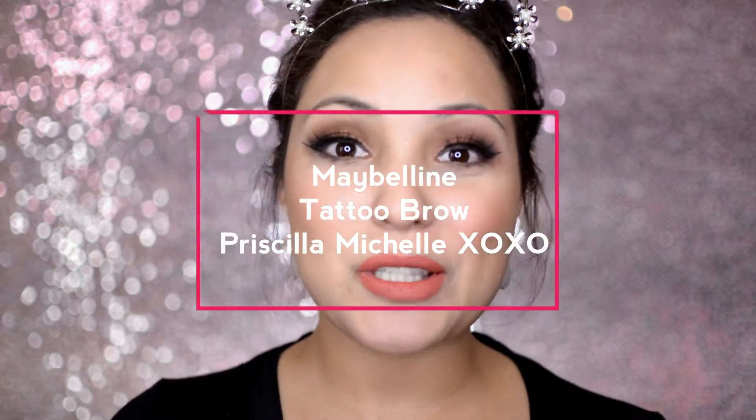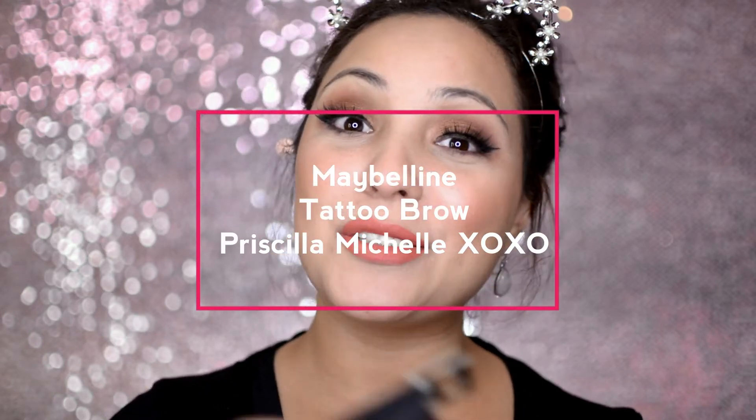Hey everybody and welcome back to my channel. I'm so glad that you guys are here. Happy New Year! This will be my first video of 2018 and I am really excited. I have a lot of plans for my channel and I hope that you guys will join me as we see my channel grow this year.